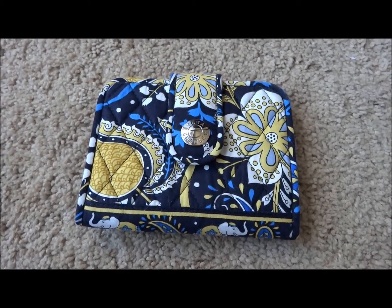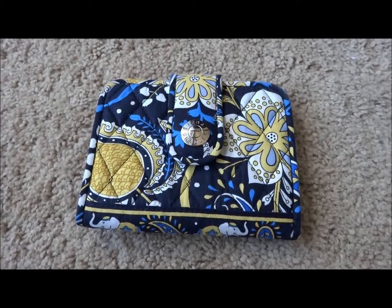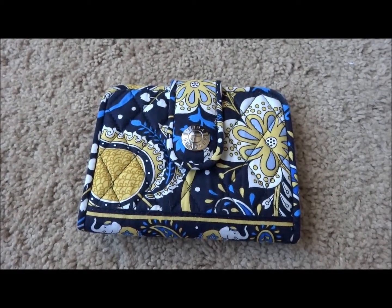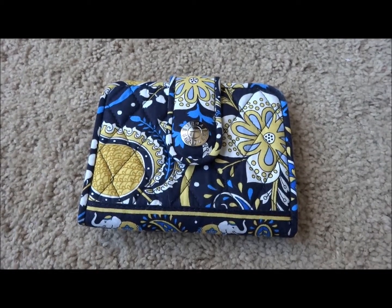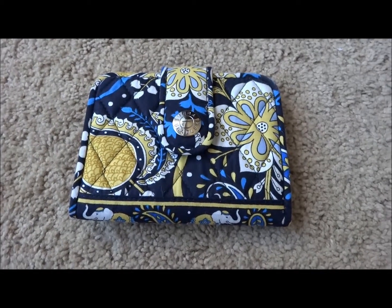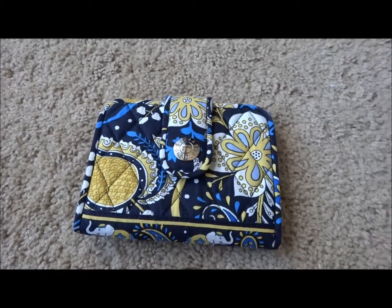This is a review of the Vera Bradley Snappy Wallet. This one is in the pattern LE Blue, which is a spring 2012 pattern, but it was retired in February 2013.